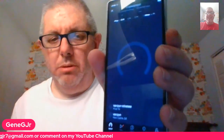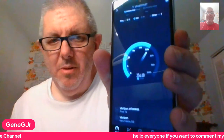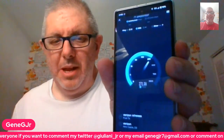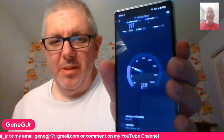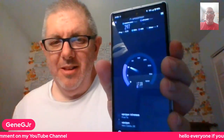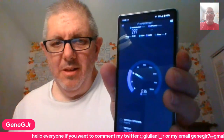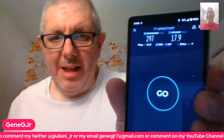Okay, we're going to test it again. We're testing the speed. I don't normally do this, but we're doing it. This is just a recording, this is not live. See that? There you go.